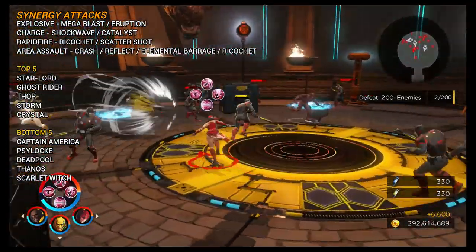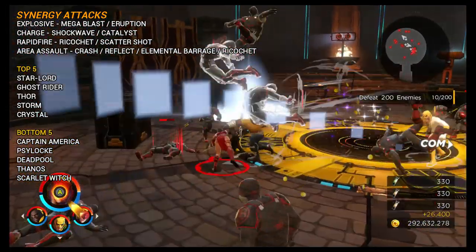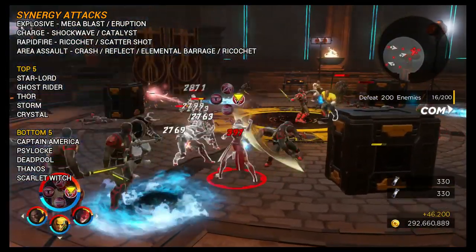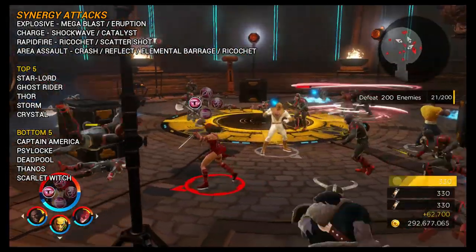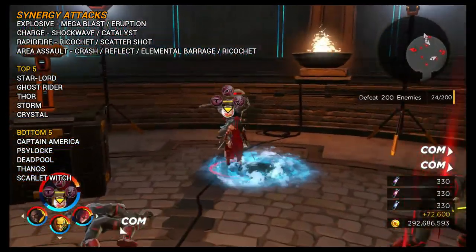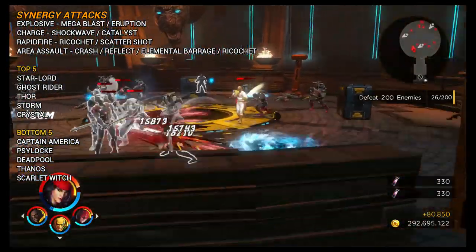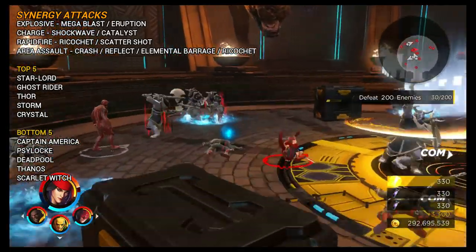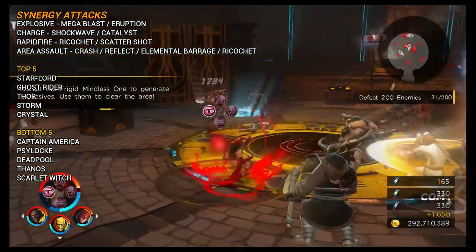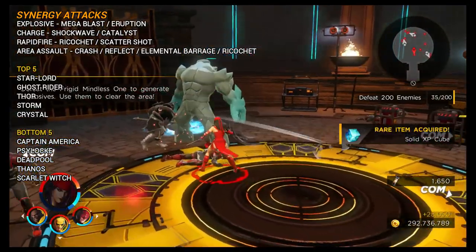For synergy attacks, Elektra is very much middle of the road. She can do 220 different synergy attacks depending on who she's paired with, and she does have the synergy trait on all four of her abilities. You've got Explosive Charge Rapid Fire which leads to Ricochet — really nice due to the speed she fans out her shurikens — and Area Assault as well. The top five characters she synergizes well with are Star-Lord, Ghost Rider, Storm, and Crystal, all of whom can add the elemental trait. The bottom five to avoid include Captain America, Psylocke, Deadpool, Thanos, and Scarlet Witch.